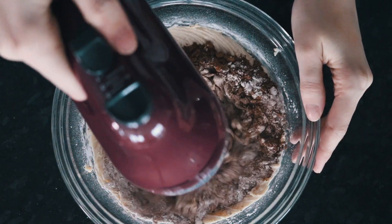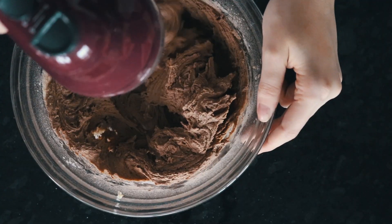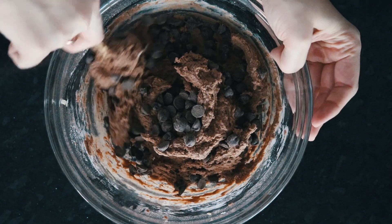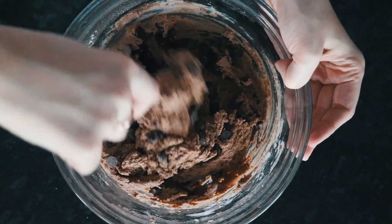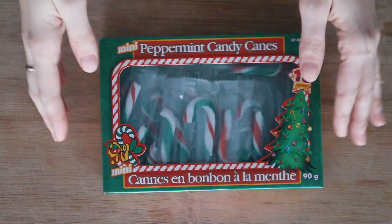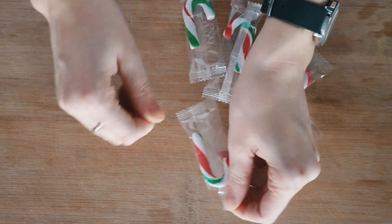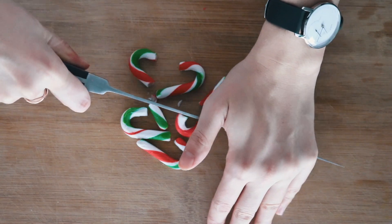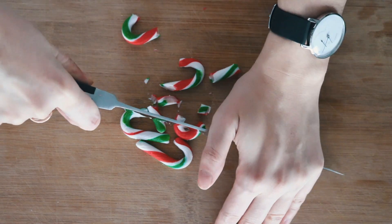Along with the cocoa powder, mix that until it forms a cookie dough. Then we're adding some chocolate chips — this is optional, but I really like the double chocolate that the chocolate chips give to the cookies. Then you're going to take some candy canes; I got these from the dollar store and they are vegan, and I'm using a knife to break them into little pieces.